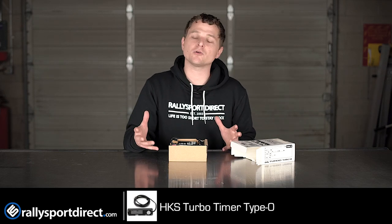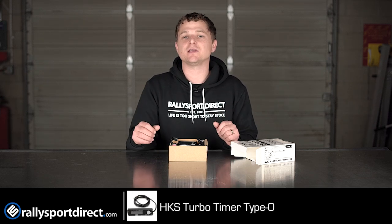Now I know a lot of people say you don't need a Turbo Timer. Chances are you don't, but it's an added sense of security and just overall reliability. It's never a bad thing.